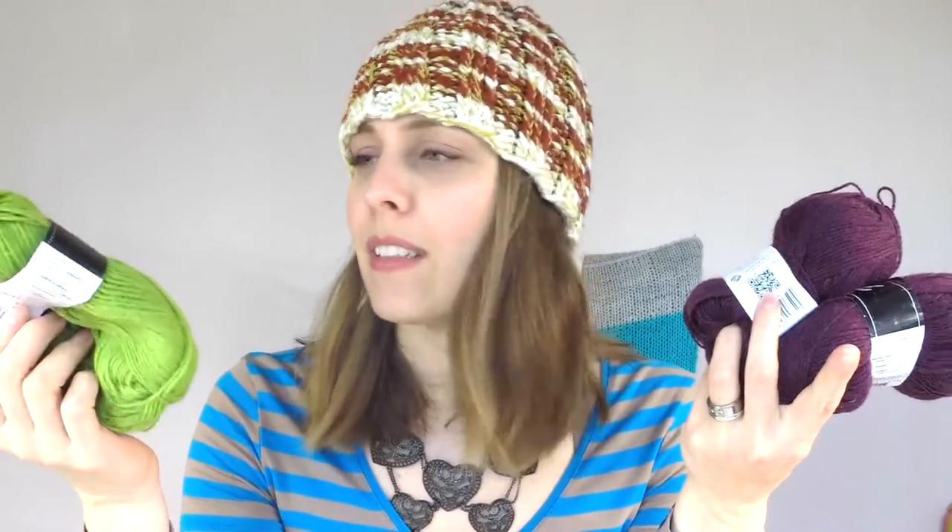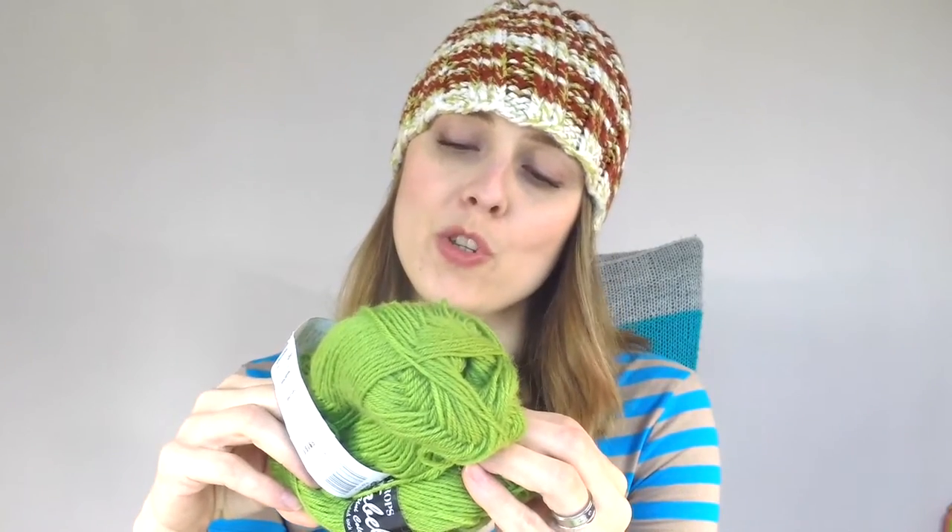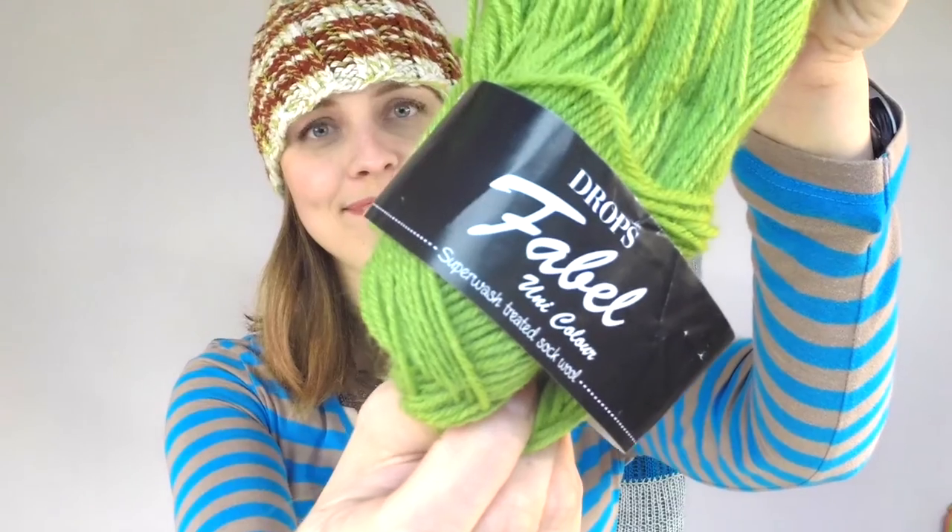When I was filling in the Ravelry project, they call it apple green — no, there's no name for it. And what we have over here is 75% wool and 25% polyamide. Colour Superwash Treated Sock Wool. That's that.